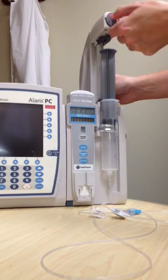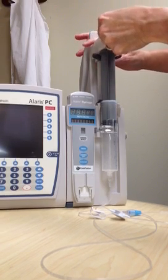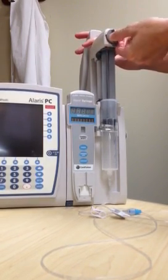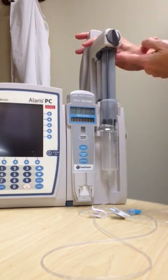Lower the drive head by twisting the grip or control, lowering it until it makes contact with the plunger and releasing the grip or control gently, being sure that the plunger is being held securely in place by the plunger grippers.